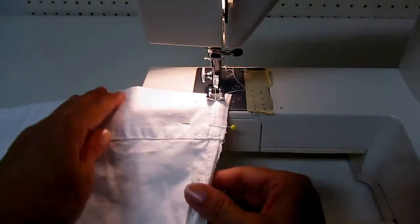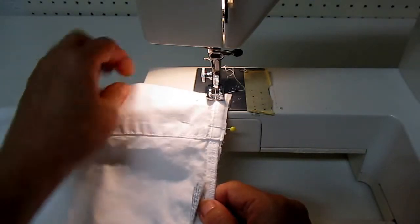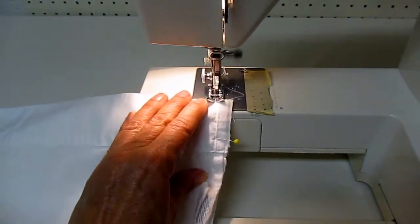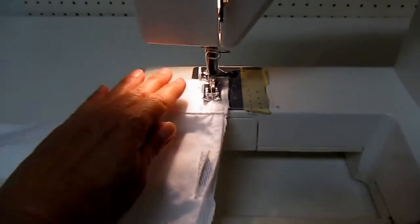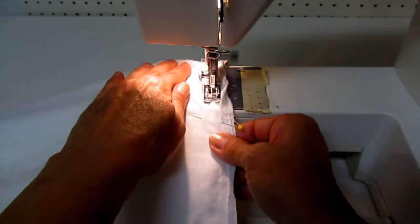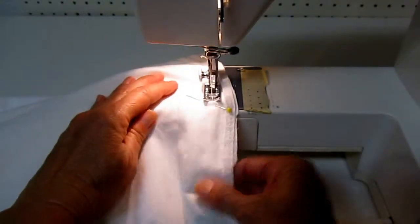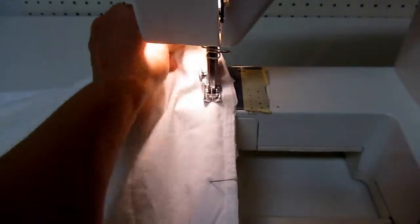Now take it to your sewing machine. Remember, the part that was the opening on the pillowcase before is still the opening on your bag, so start up at that corner. Drop your presser foot and stitch a little bit forward and a little bit back to lock your stitches, then guide it through. Take your pins out as you sew — never sew over your pins since you'll break your needle — and go all the way around the three sides. It doesn't have to be perfect; you're just going to stick your sleeping bag in it. Go all the way down one side, across the bottom, and up the other side. Simple as that.